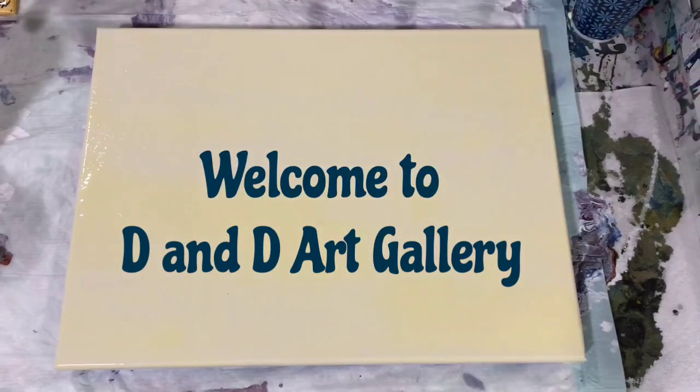Hi everybody, it's Deb from D&D Art Gallery. Today I have a 12 by 16 inch canvas. I've put down my base coat which is Artislaw Flow Acrylic White plus a little dab of Montmartre Mid Yellow, just to give it this very light yellow color. Sometimes I like to use a light color instead of just white.